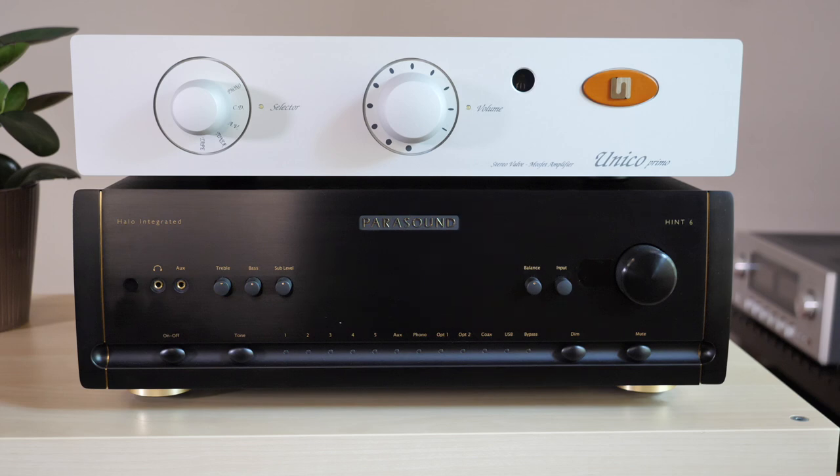The Hint 6 has a more balanced sounding presentation with a slightly warmer and darker tonal character. The treble is not as lively or pronounced, allowing it to pair well to pretty much any loudspeaker. And there's the power advantage — 180 watts per channel into 8 ohms versus the Unico's 80 watts. In a real-world environment at average volumes you won't hear a big difference, but when cranked to their limits, the Hint 6 sounds more composed, while the Unico Primo goes bright.